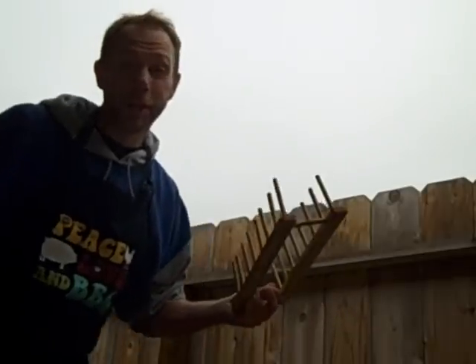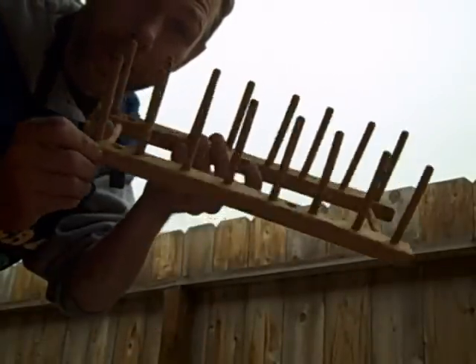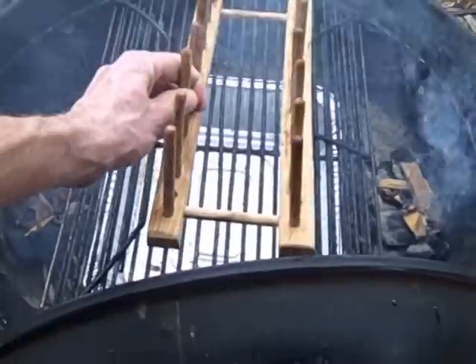I suggest you get a rubber mat. I just use this recycled dish dryer from Ikea — check it out.